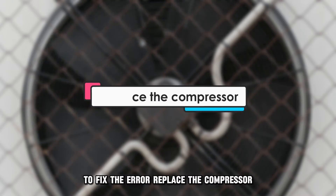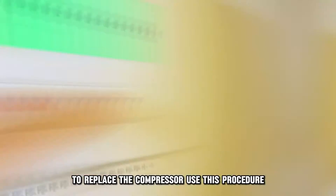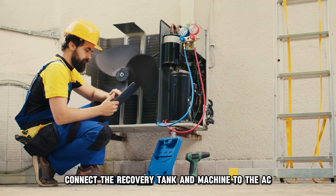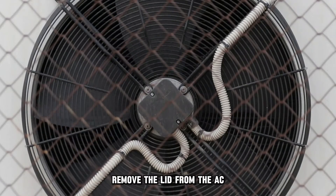Replace the compressor. To replace the compressor, use this procedure. Switch the AC unit off, connect the recovery tank and machine to the AC. Switch the machine on to pull all the freon out. Remove the lid from the AC.